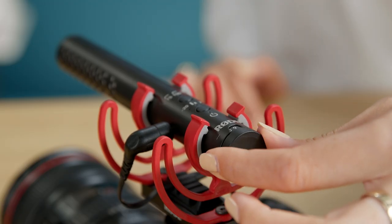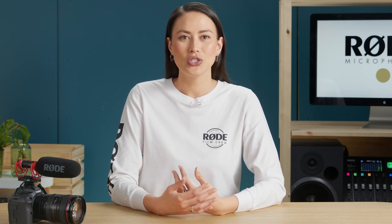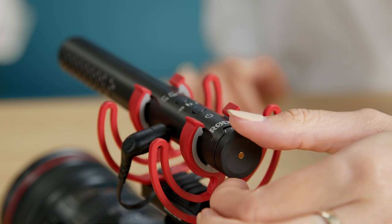Now turn the gain knob on the VideoMic NTG until the audio meters are reaching about minus 12 dB. We found a setting on the mic of around 12 seemed to work well in most situations, but will of course depend on how loud the sound source is. Once you've set this, you're good to go. And remember, if you need to adjust audio levels on the fly, you can do this on the microphone instead of the camera.